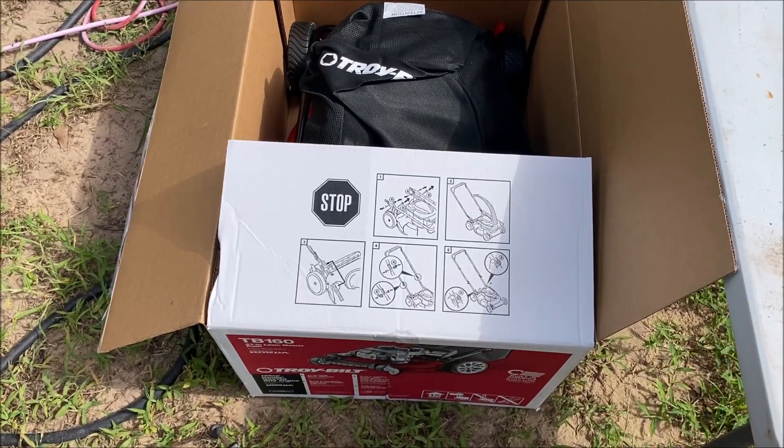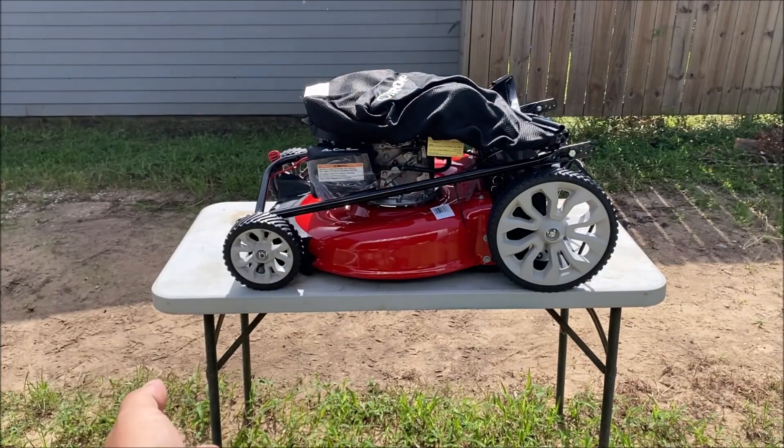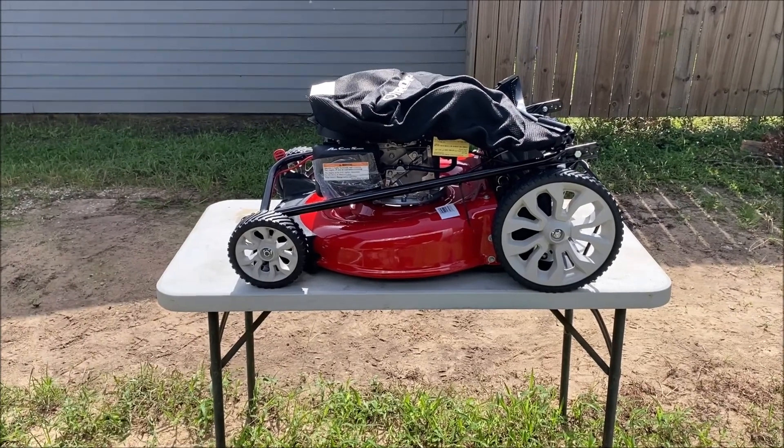This one comes with the oil and a little bag. We're going to go ahead and follow the instructions. Disclaimer: I have never owned a lawnmower with that sack or bag on there. I don't know anything about them, but we're going to attempt to follow the instructions and set this machine up.